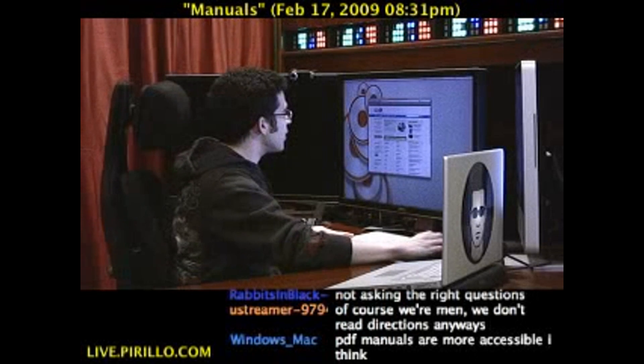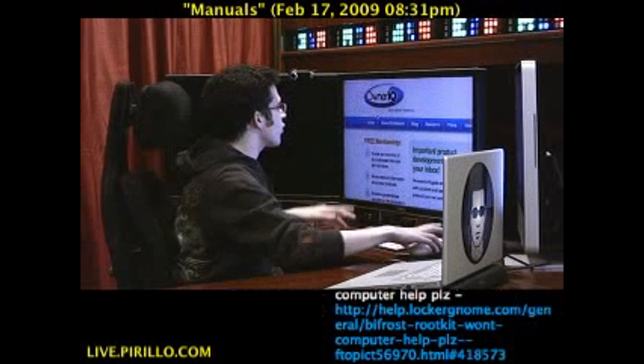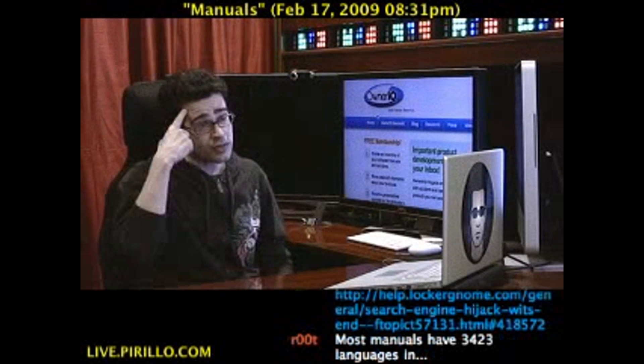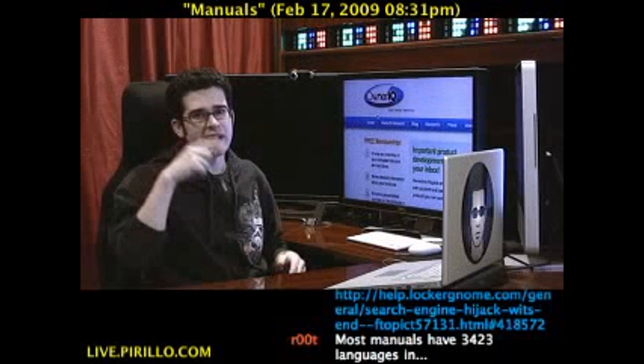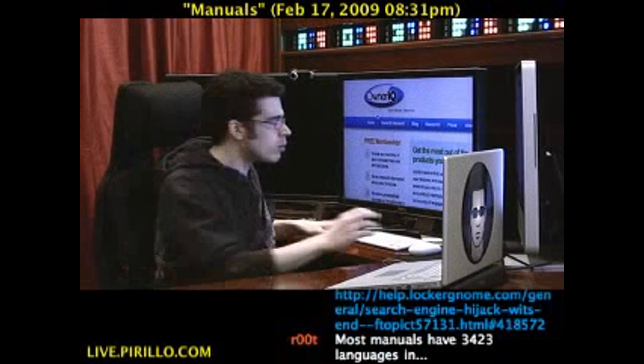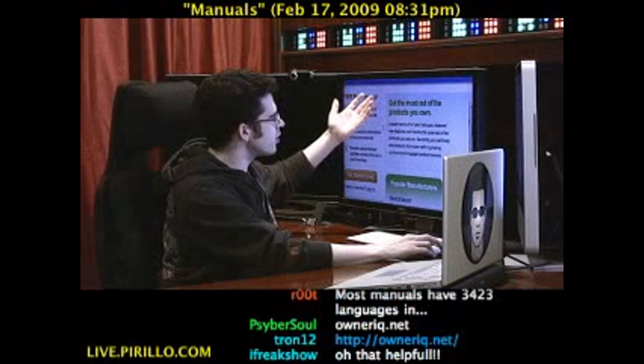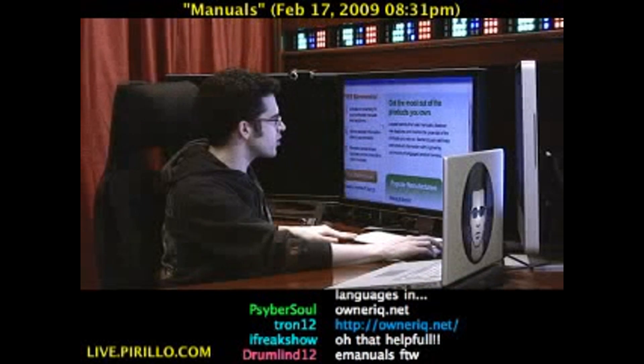OwnerIQ.net. Let me zoom in here so you can see it — there's the logo. OwnerIQ: as in the owner, you own something; IQ as in intelligence quotient — that's what IQ stands for. 'Get the most out of the products you own. Locate hard-to-find user manuals. Discover new features. Realize the potential of products you own.'